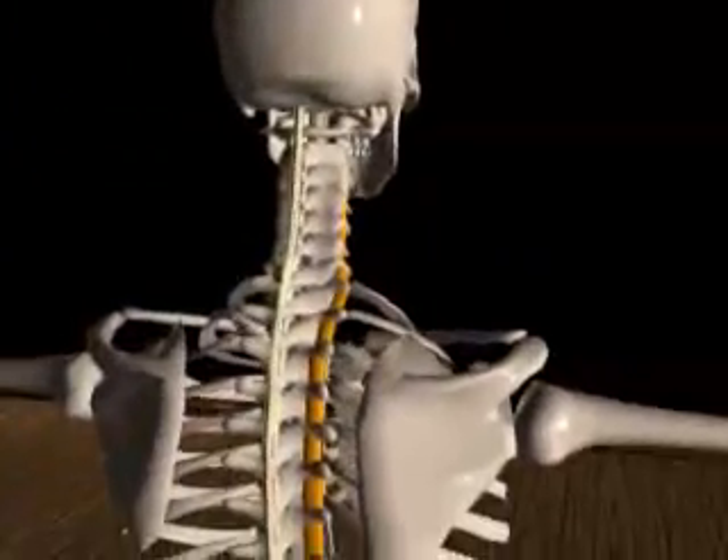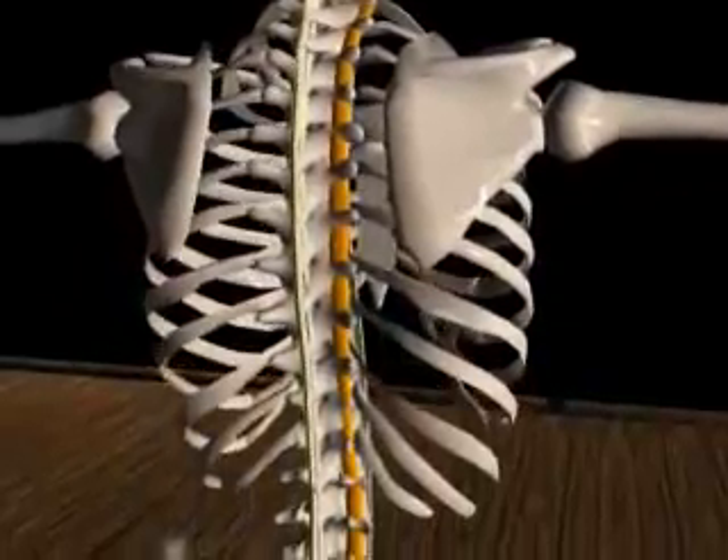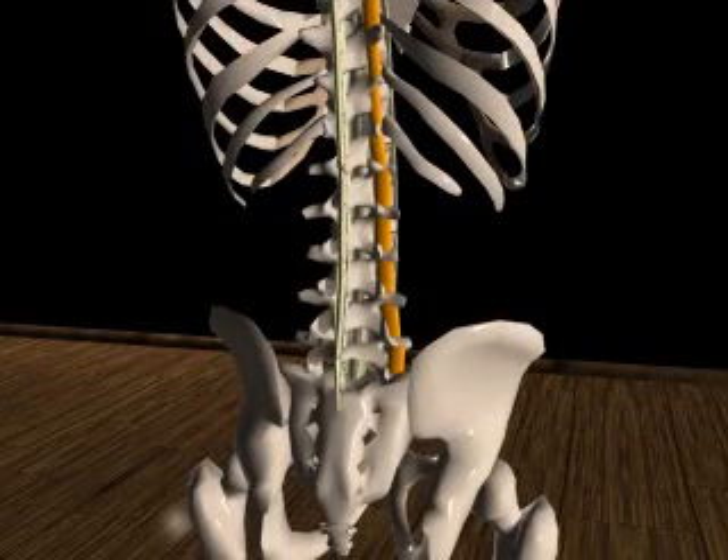Intratransverse ligaments connect the transverse processes of adjacent vertebrae. There are only a few scattered fibers in the cervical vertebrae, while the intratransverse ligaments are intimately woven into the deep back muscles of the thoracic region.